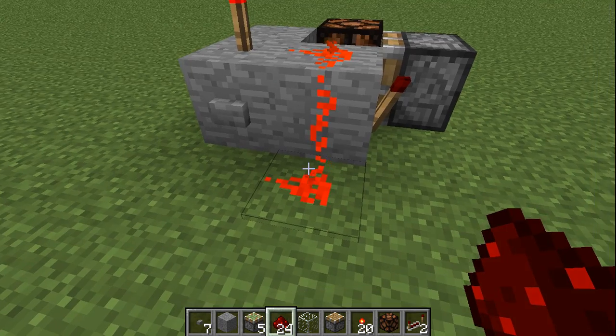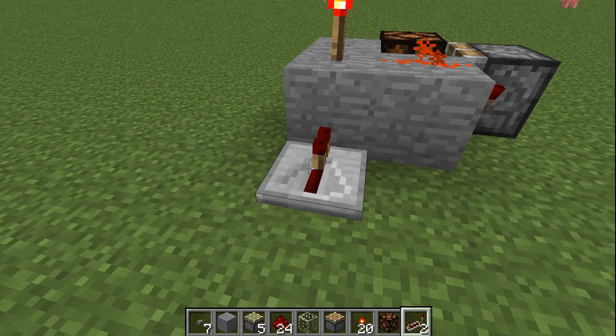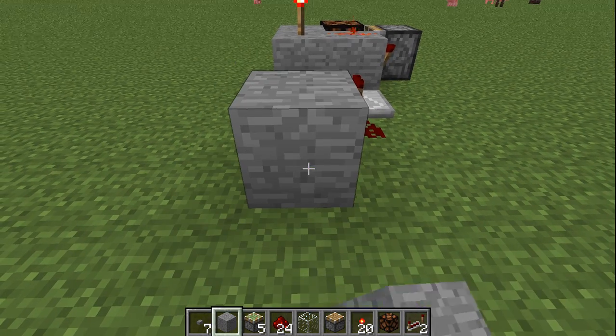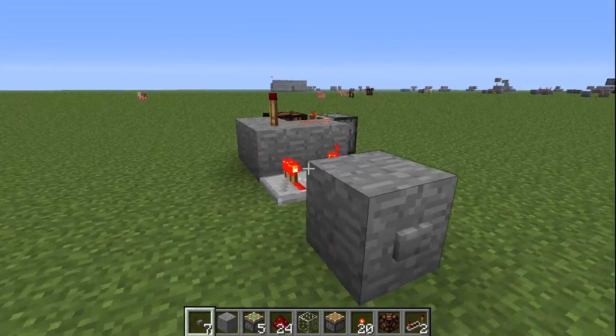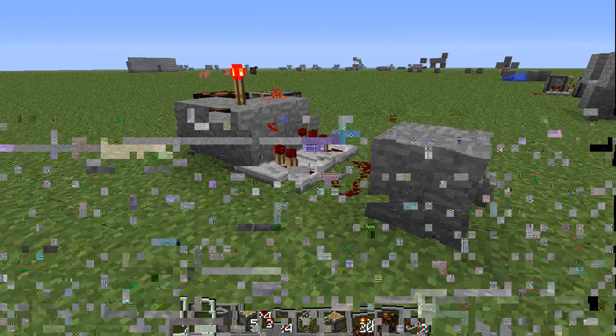If you don't want the Redstone showing, you delete that and your button, stick two repeaters down there, and then wire it up and into a button. That will operate the exact same way, obviously with another tick of delay.